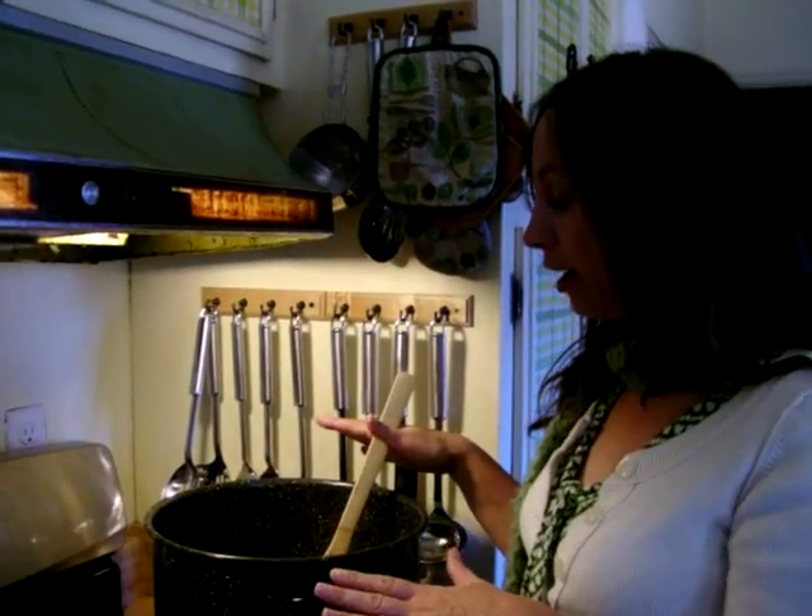Basically what I did was I started with filtered water, which I put in my pot. And since I am also doing my mordant with my dye, I'm only going to be getting one color out of this batch.